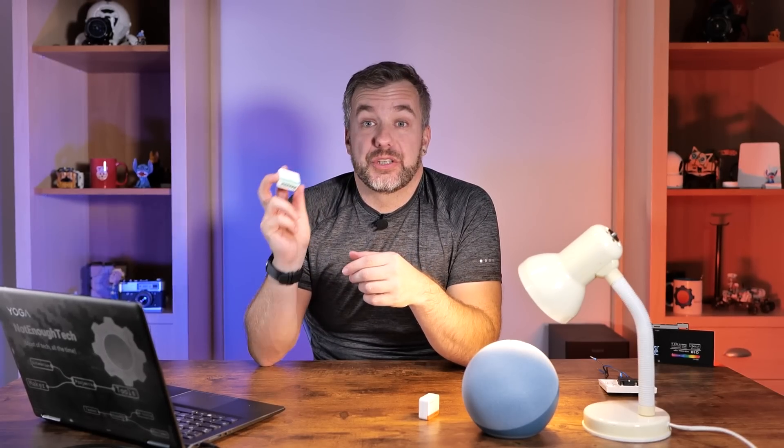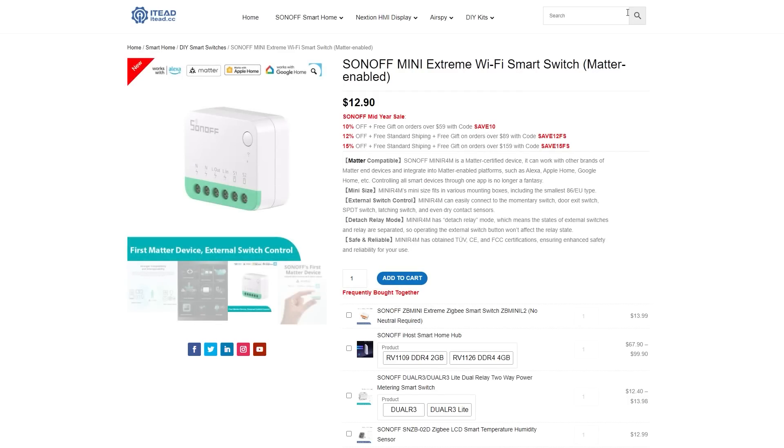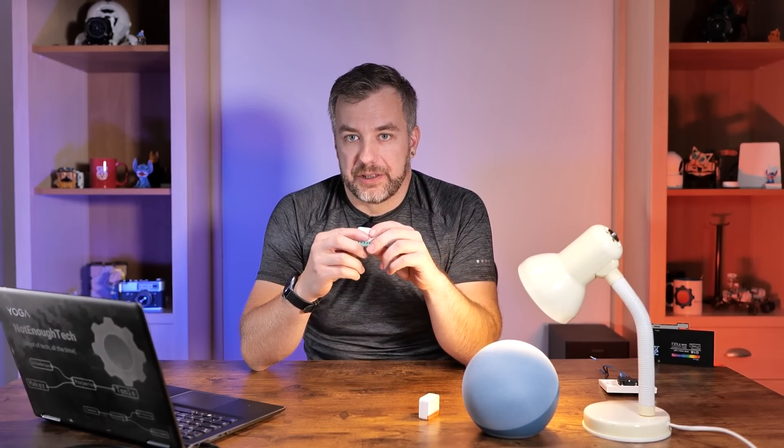So this Sonoff Mini isn't going to change everything. It's going to change the way you pair your devices and makes it easier to share the device between different ecosystems. It's quite affordable — you can get it for less than $13 right now on the Sonoff website, just click the link in the description. This is definitely one of the most handy and inexpensive ways to automate your wall switches without removing and replacing them. If you're looking to improve your home automation, I'd strongly recommend a device like this, especially with Matter becoming more and more popular.